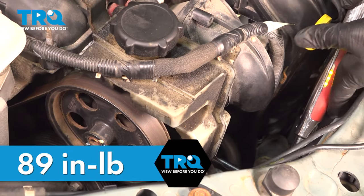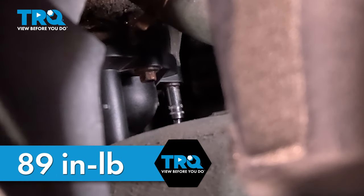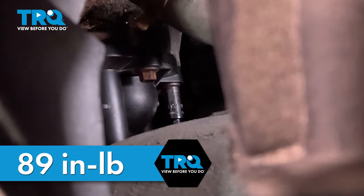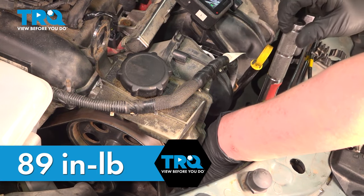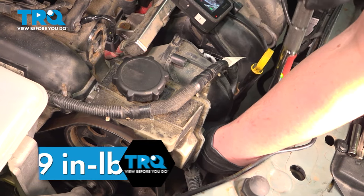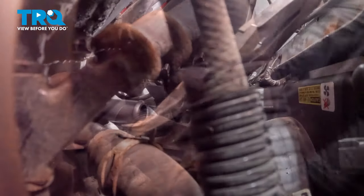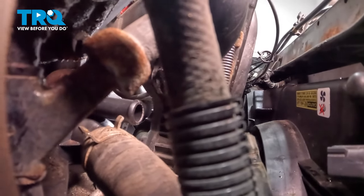Get all of the bolts installed and snug them down. Torque the thermostat housing bolts to 89 inch-pounds. Do the top left and the bottom right, then finish on the top right, and go around one more time to double-check. Install the cooling hose onto the thermostat housing and make sure it's fully seated.